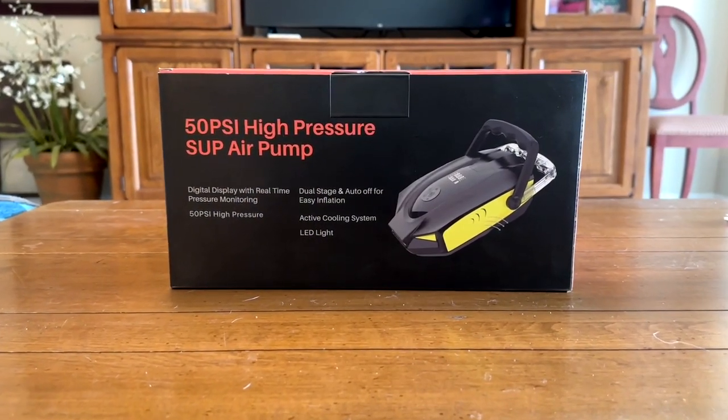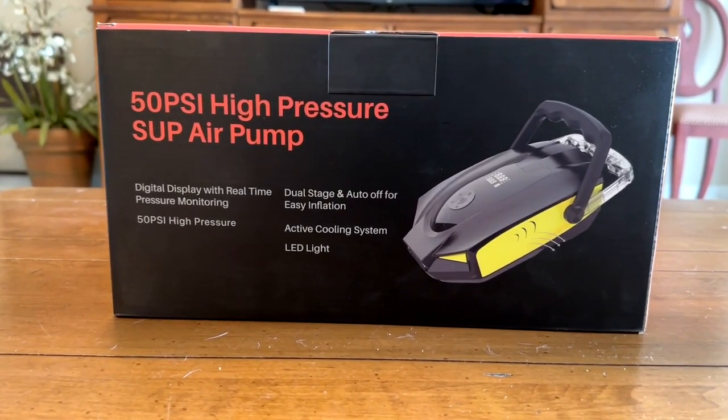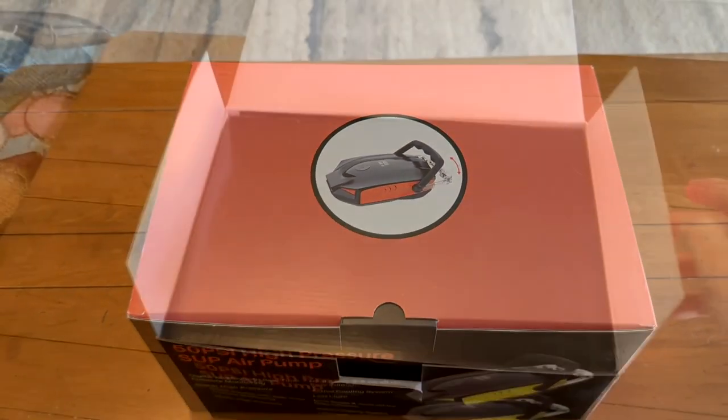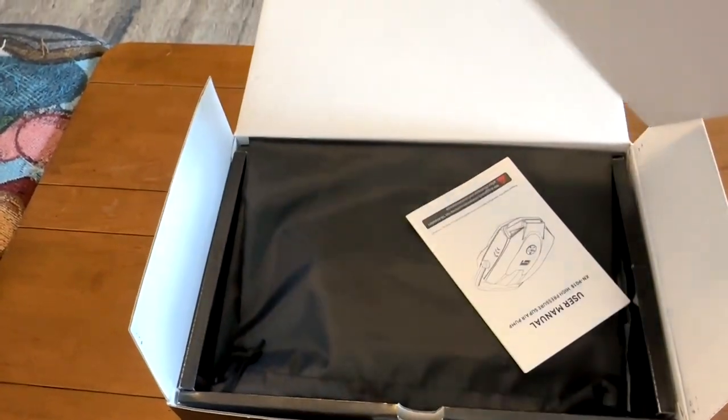This is the Vagma 50 PSI high pressure SUP air pump. It's a dual motor system, has built-in cooling in it, and it's primarily made to be a portable air system for you to take in the car with you for multiple purposes.